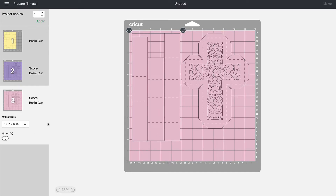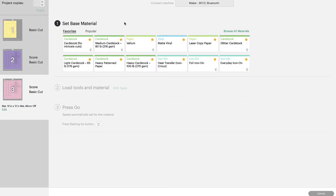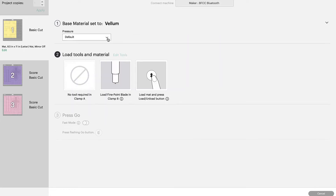If everything looks good on your screen, go ahead and click Continue and attach your Cricut machine. Once your Cricut machine is attached, the very first layer we're cutting — this yellow layer — is the vellum layer. Under Set Base Material we're going to choose Vellum, and I always increase my pressure to More. Load your fine point blade into the machine, load your vellum on a light grip mat, load that mat into the machine, and select the Go button.